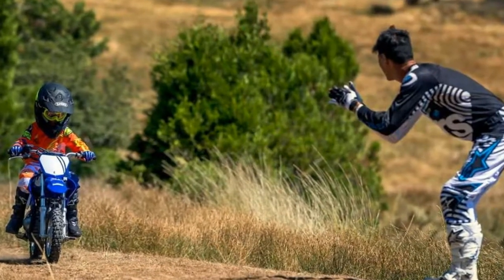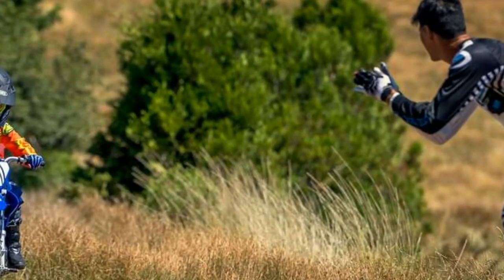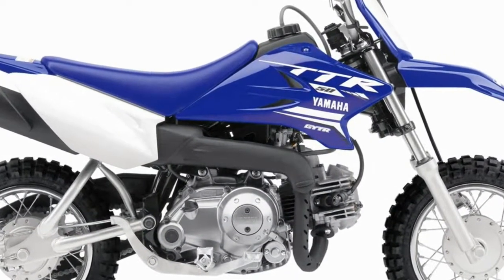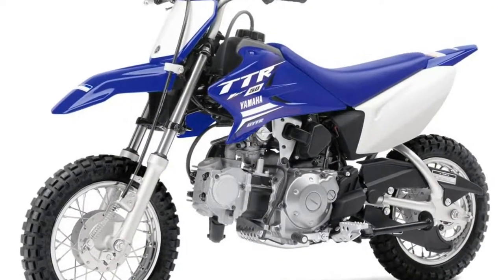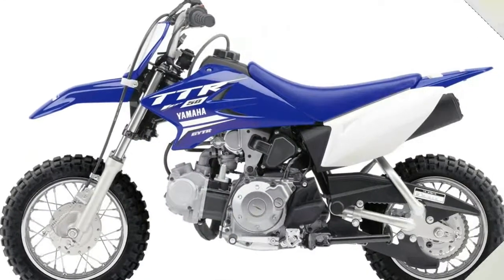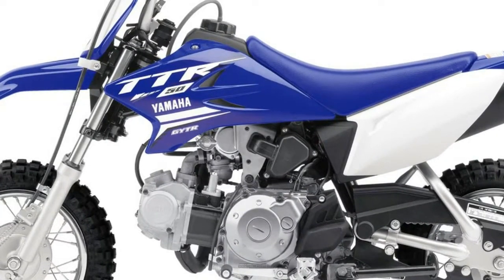Convenient push button electric starting makes starting a snap and takes one of the hassles out of learning how to ride. The TTR50E gets the same push button electric starting feature as our full line of electric start TTRs. Accessible performance, great for learning and playing, complete with 49cc of 4-stroke fun feeding power through a 3-speed automatic clutch transmission.